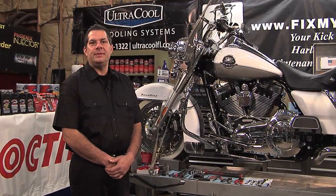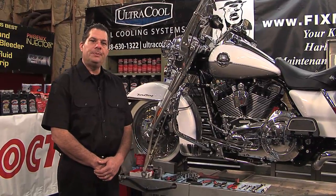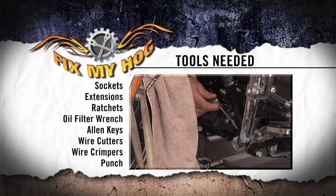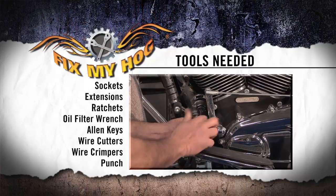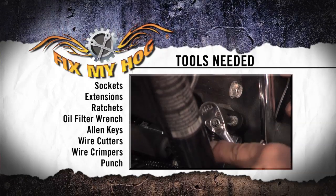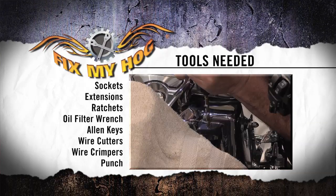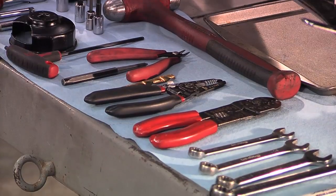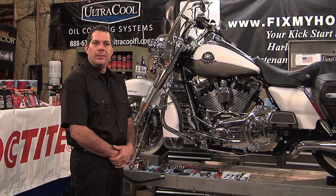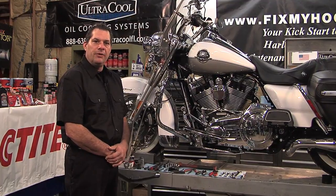As with any component installation, you're going to need some basic hand tools to install the component on your motorcycle. Preparation avoids frustration during installation. You'll need some sockets, extensions, ratchets, an oil filter wrench to remove the oil filter, Allen keys, some wire cutters and wire crimpers. You'll need a punch and a drill bit to install the LED light for this particular oil cooler. If you don't have the basic hand tools you need, try to rent or borrow them. Make sure you have everything you need before you begin the installation.